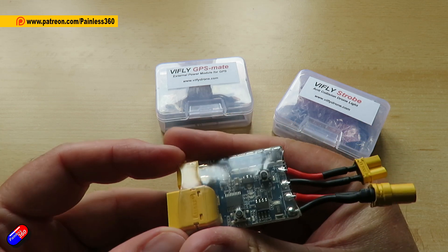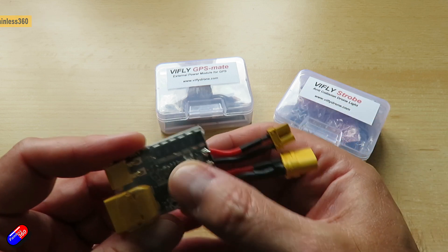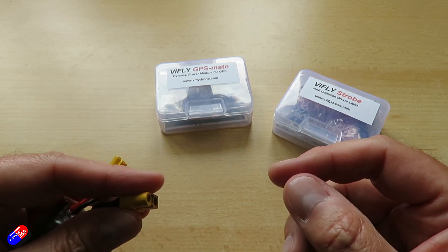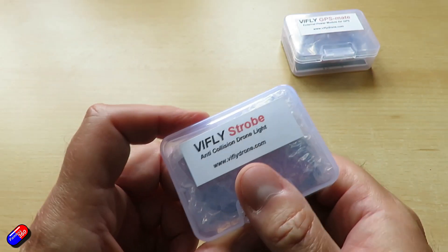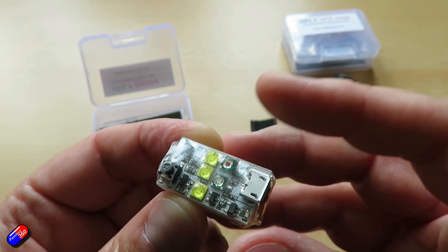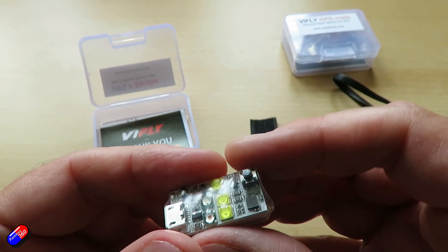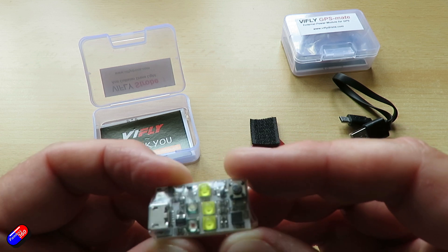I've looked at quite a few on the channel — I'll put links down below. They do things like the ViFly Finder, which is fantastic if you lose a model; it's worth its weight in gold literally. The ViFly Strobe is a very bright flashing LED that you can put on models to help with navigation, location, and collision avoidance. They also do something called the GPS Mate, which allows you to power the GPS and get a GPS lock without having the rest of the system up.